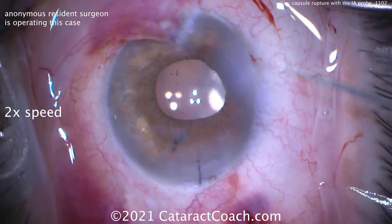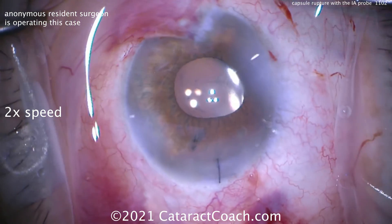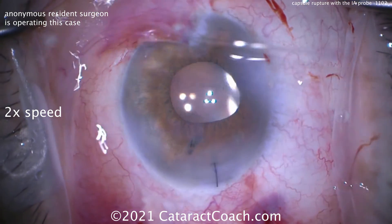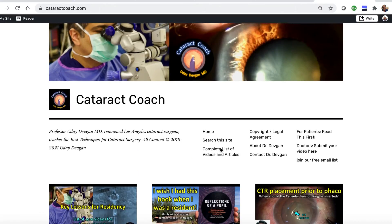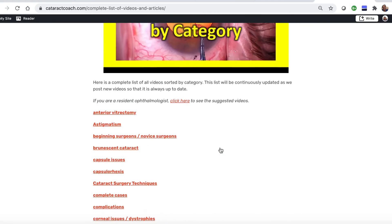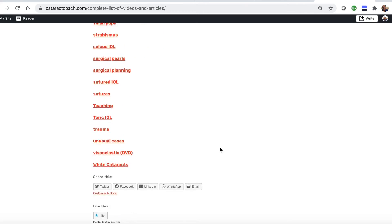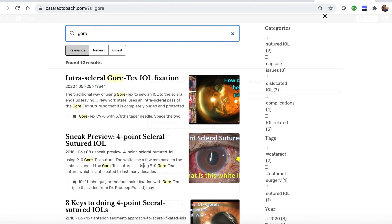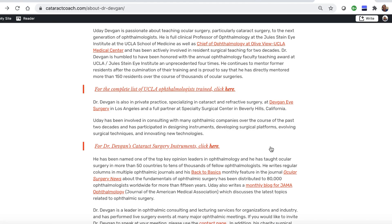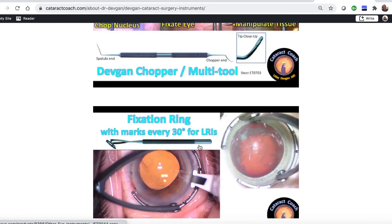Put some antibiotics on here — maybe some intracanalicular moxifloxacin just to be sure. We'll see this patient at the post-op visit tomorrow. Thanks for watching. Check out the website, CataractCoach.com — Lottie is your navigator. We have a complete list of articles and videos; you can check any of these categories and explore more. There's also a search engine that's really effective. You can see Gore-Tex lenses and look up About Me — there's a link with my surgical instruments so you can find out the names of those forceps.